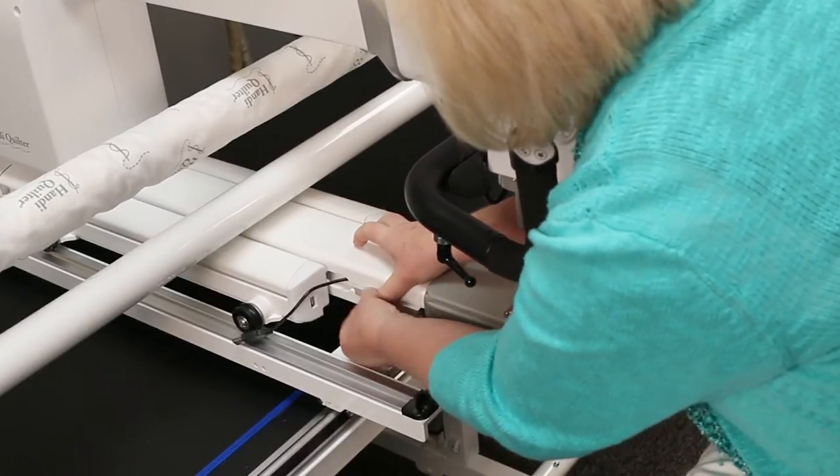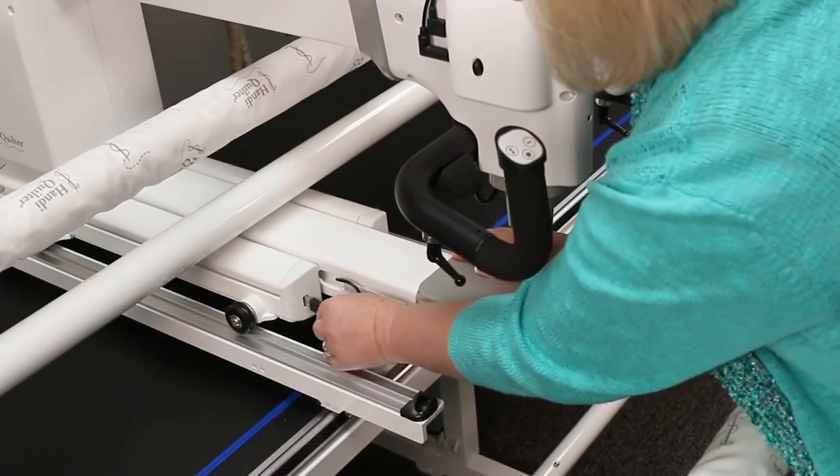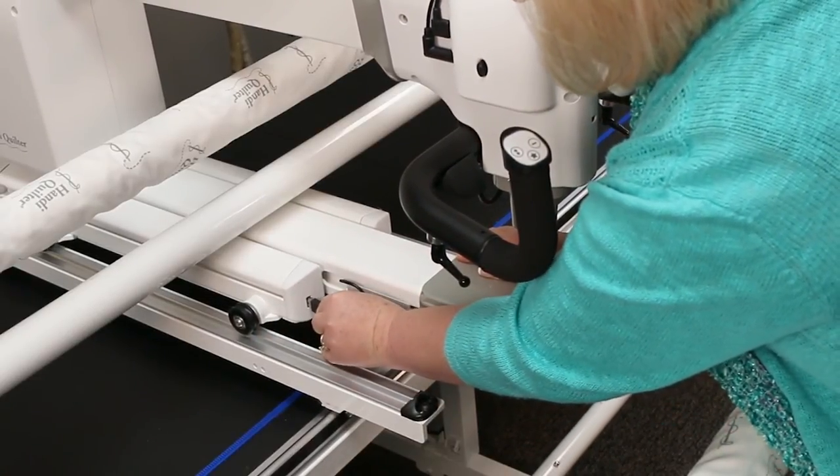You've got to make sure that it's all in there and pop that in place, and then we'll take the USB and plug it into the machine.